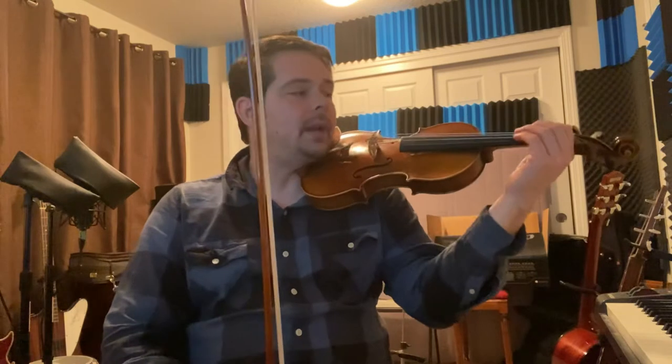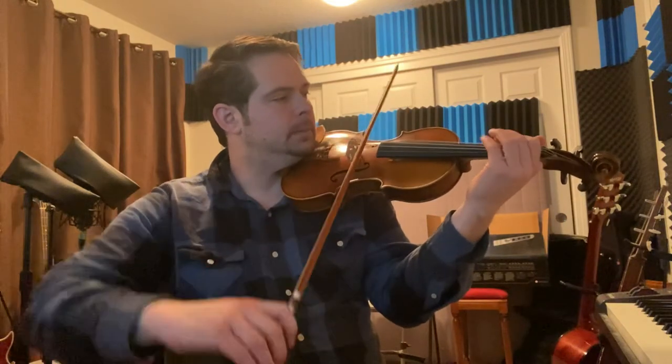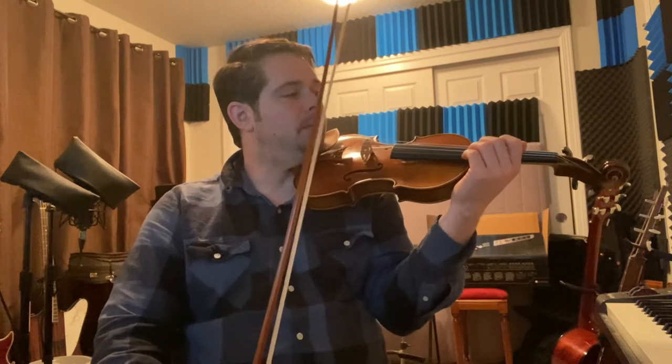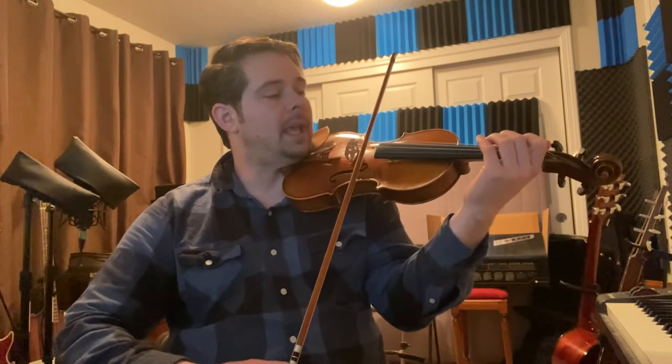Let's go over how I bow it. I tend to bow each measure with one bow, slurring all three notes, then going to the next measure with an up bow, slurring all three notes — so back and forth, up and down, slurring all three notes. I slur all three notes and use one bow to do so. That's one thing to practice — getting used to slurring across the string.